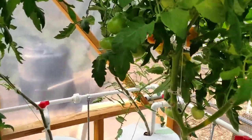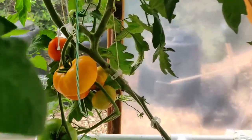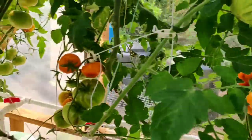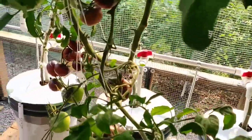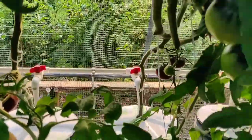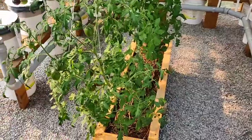In the back row I have Lucid Gem — we're starting to ripen into a few different colors. And coming around this side I've got Black Beauty, also a lower truss tomato, starting to ripen, looking really nice.